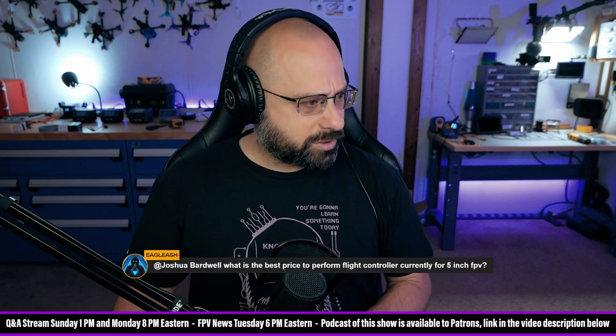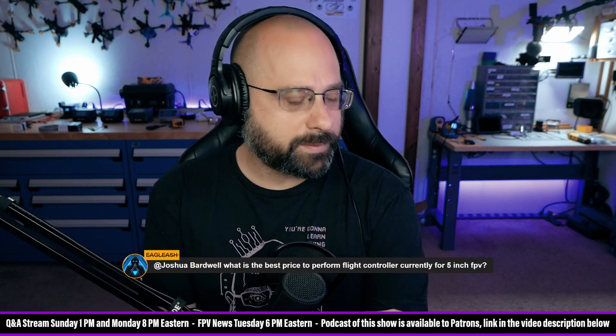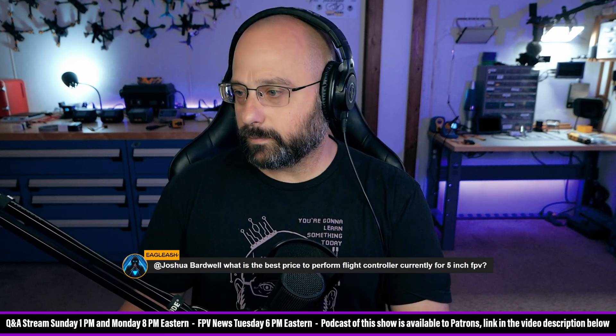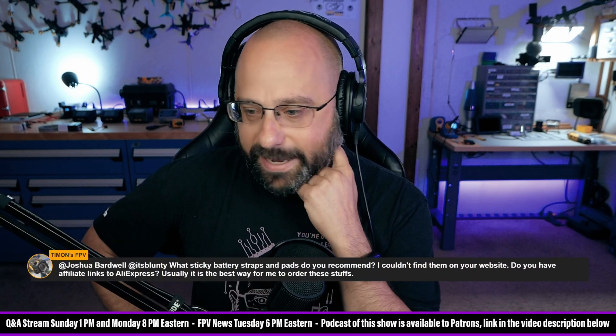Eagle Ash asks: what's the best price-to-performance flight controller for 5-inch FPV? In my opinion it has got to be the Speedy Bee F4. That's it — easy answer.